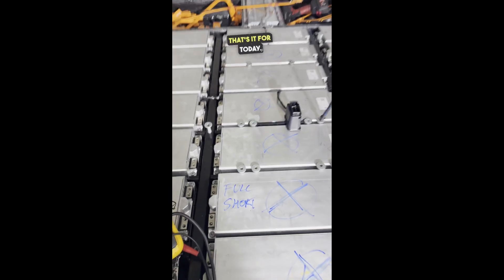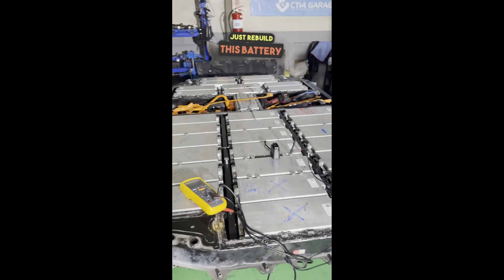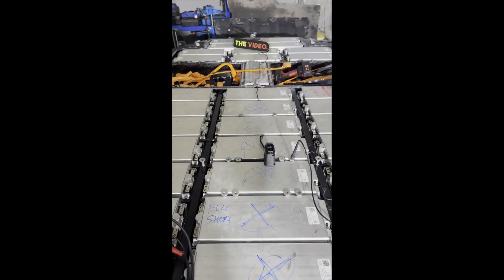That's it for today. We're going to pack up, go home, and tomorrow just rebuild this battery with new modules. That's all we can do. Thank you very much for watching the video. Cheers.